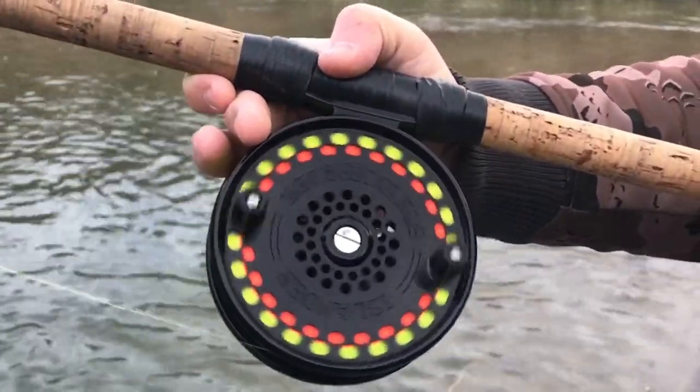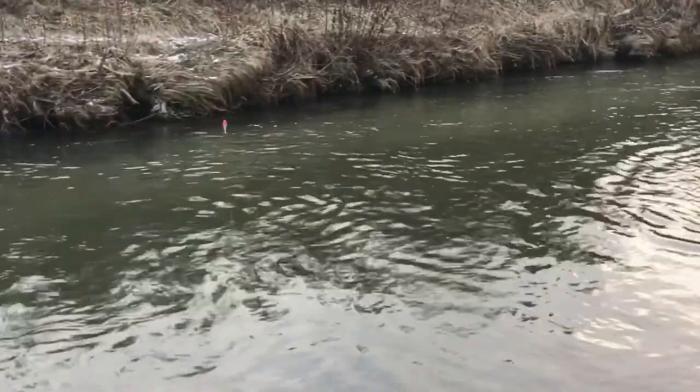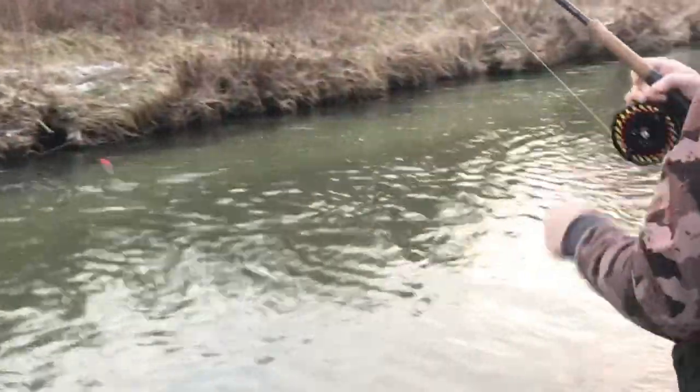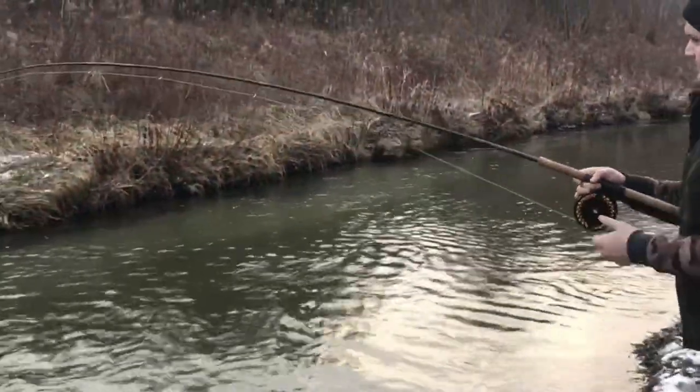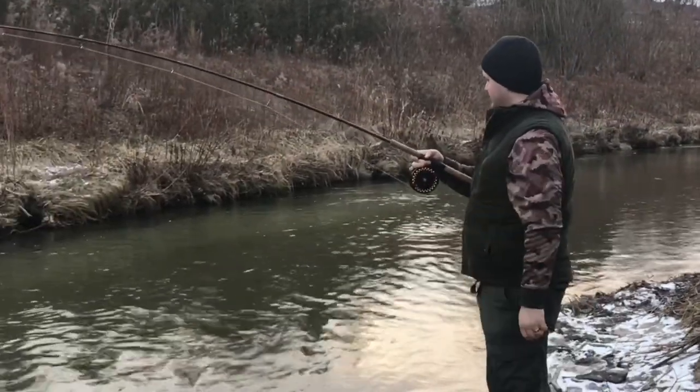I love this reel. If the fish takes off, you just let it let off the line — you don't have to worry about clicking the drag.